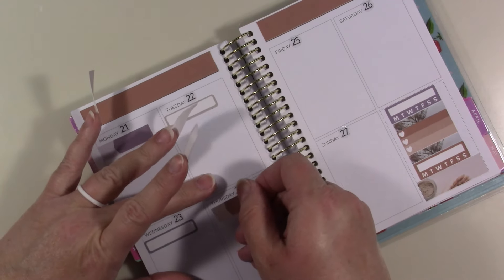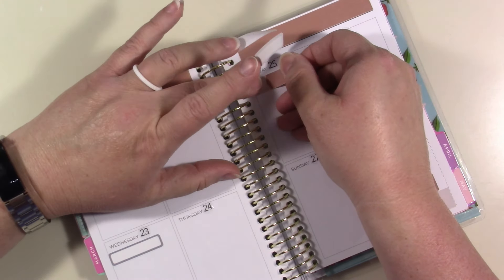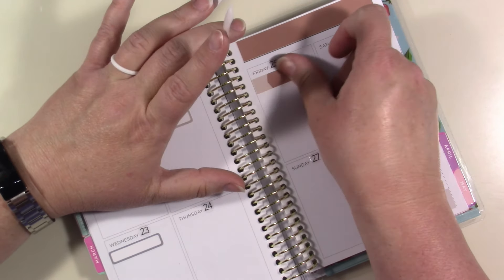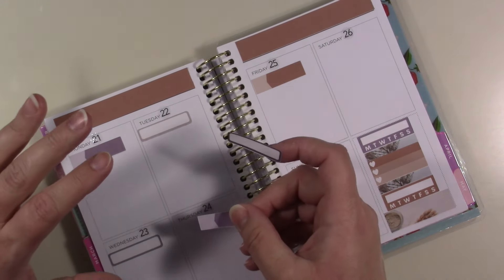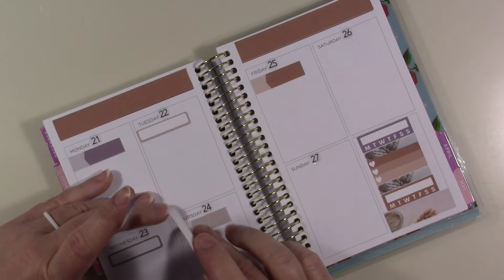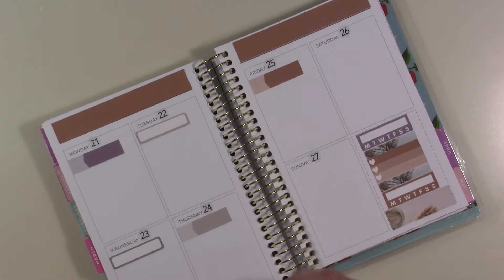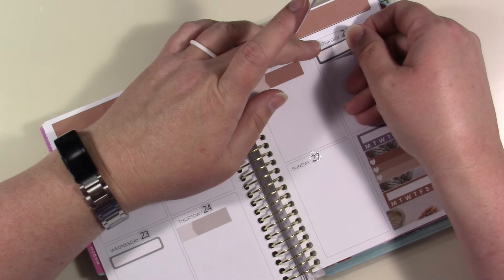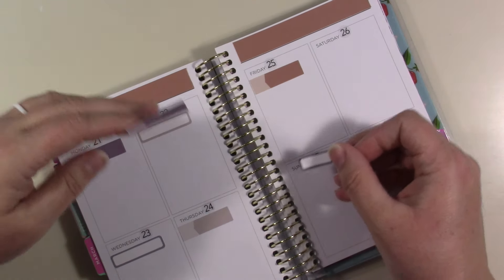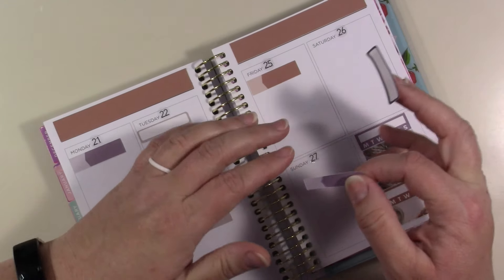I'm going to go ahead and take them off — it's going to be a quick video it looks like. I want to put one there. I don't know... oh wait, yeah, I will go ahead and put one there for this week because I'm going to be putting in my monthly for this planner, so I'll need it.